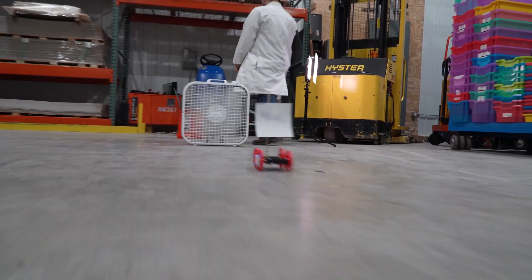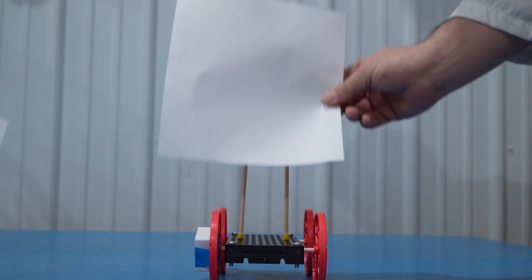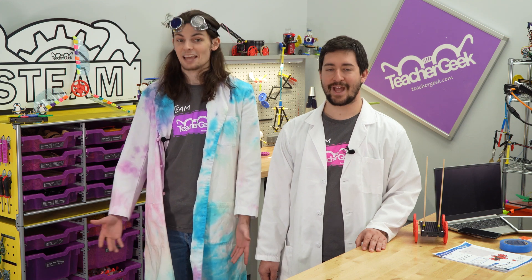With your track set up you're ready to begin testing. Attach the first sail to your sail car, then send it down the track collecting velocity data. Repeat this process for all of your sails, then follow the instructions in the printed lab document to interpret your data. And that's how you do the Sail Car Forces in Motion Lab. Until next time, happy testing!